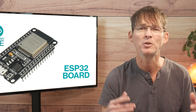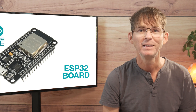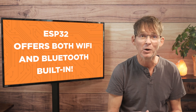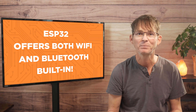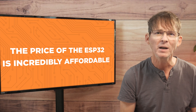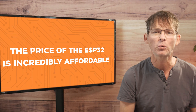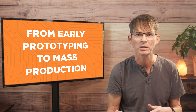The ESP32 is an order of magnitude more powerful than the ATmega, and also offers both Wi-Fi and Bluetooth functionality built in. And you can still use the Arduino IDE to program it. The price of the ESP32 is incredibly affordable, and it offers a fantastic migration path from early prototyping to mass production.